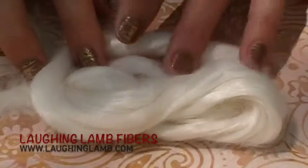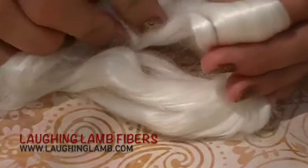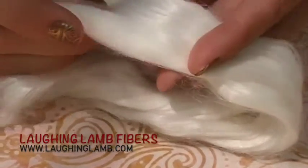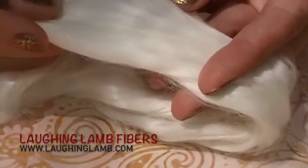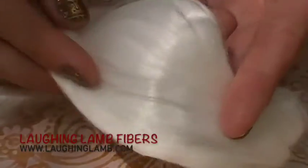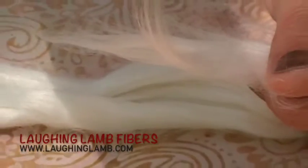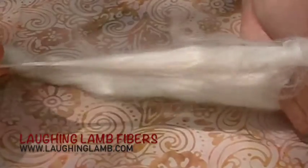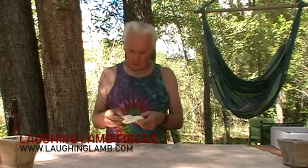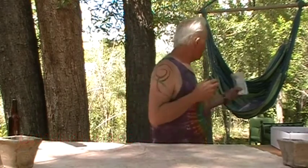Laughing Lamb sent us banana fiber samples this month, and it's such a fun fiber. It's really silky and beautiful — soft, shiny. They say that it has silk-like properties, that it's strong and lightweight, and it absorbs and releases moisture very quickly. Banana fiber is great for mixing with other wools to both strengthen and give it sheen. It feels really strong but at the same time soft — it glides right through my hands. It feels like if you were to spin it as it is, it would draft out pretty nicely. People do dye this and blend it with other stuff.